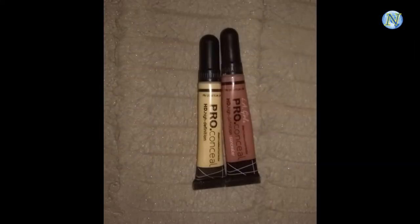Now for color correcting, I'm going to mix this e.l.f. Camo Concealer orange corrector and yellow corrector together, and apply it wherever I have dark circles, pigmentation, and acne spots. The orange color is too dark, which is why I mix it with the yellow corrector to give it a nice peachy undertone.